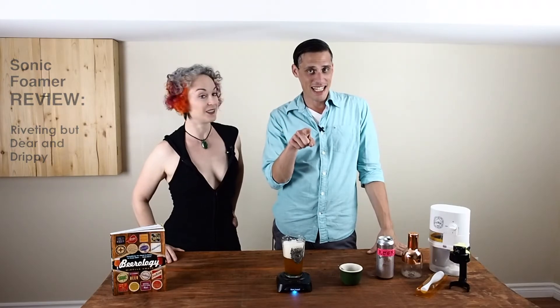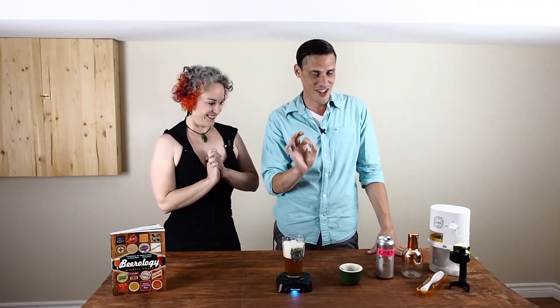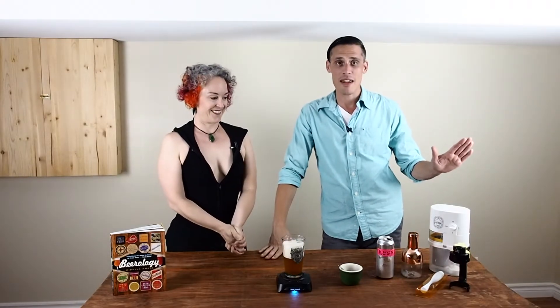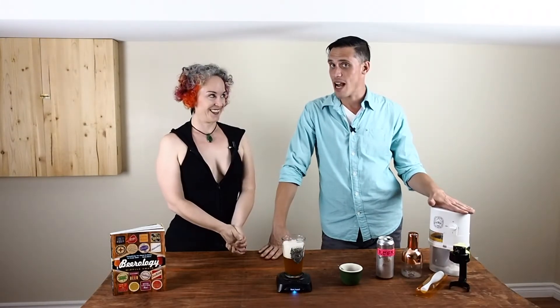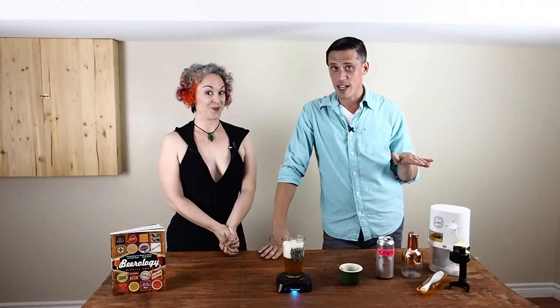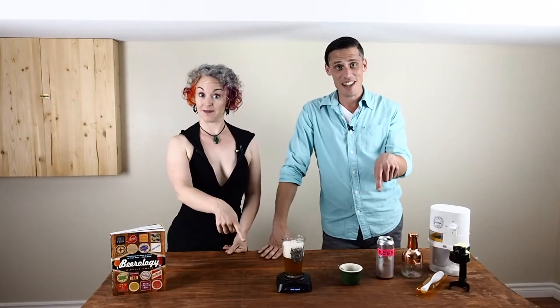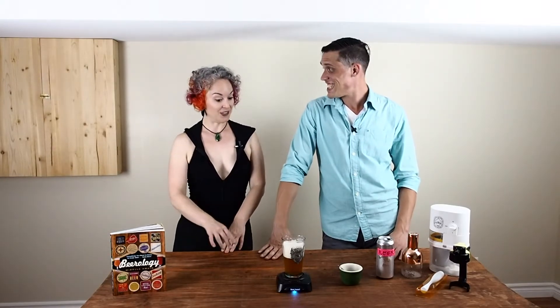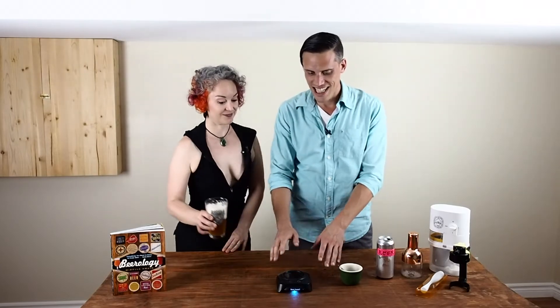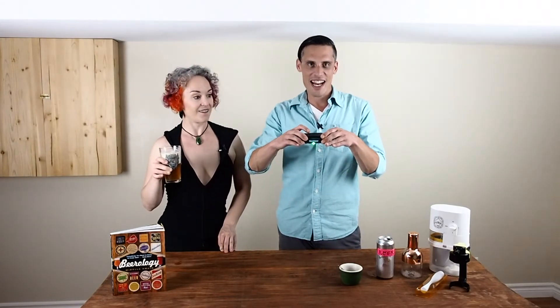Make sure you come back and see us next time, because we're going to review our fifth and final gadget — we're going to be talking about the frozen draft machine, which I'm very excited about. She has not stopped talking about it! To make sure you catch that video, subscribe to my channel right there. Let's do it Matt — do you want to take us out? Yes — getting a little mood here, let's go, get into it!